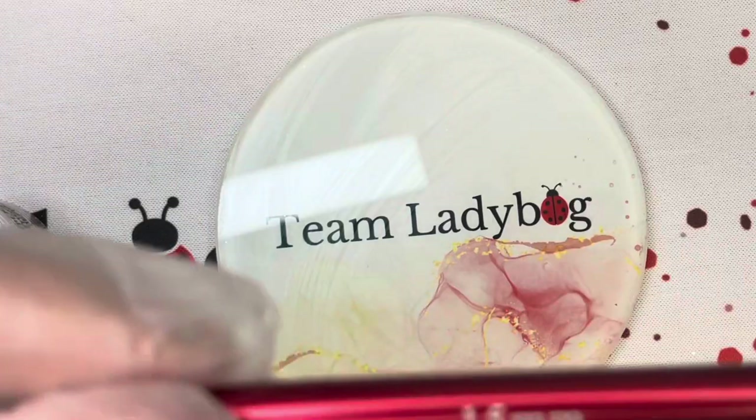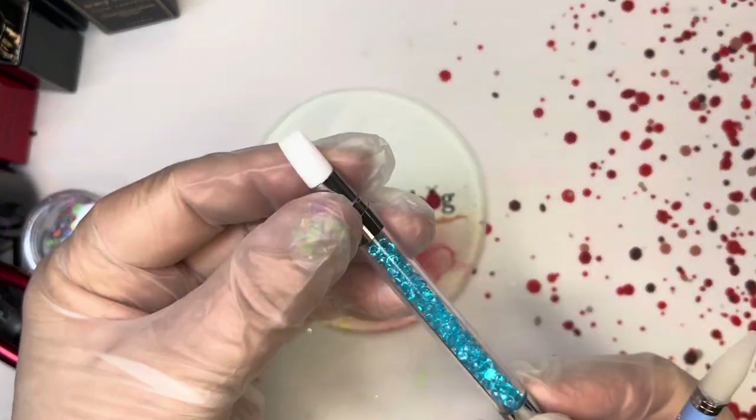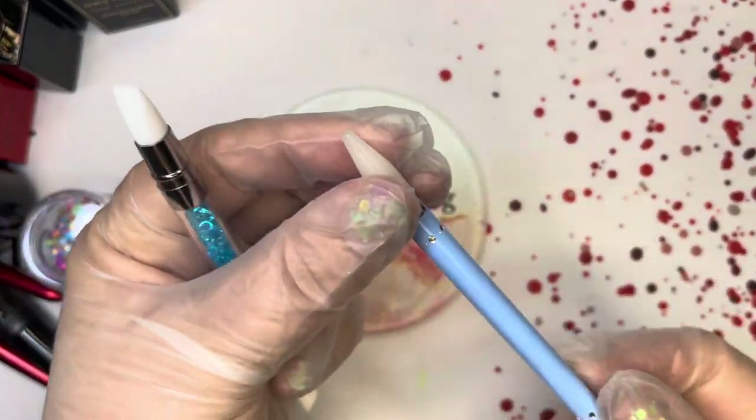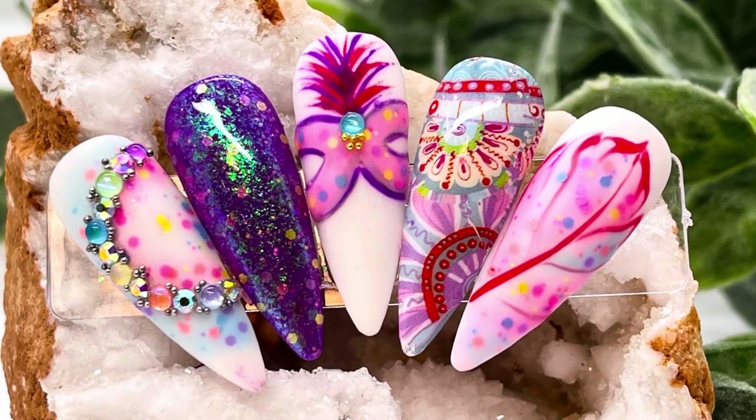Tools you'll need: a baby fan brush, a 15 millimeter brush, a nine millimeter brush, some sort of squeegee tool, a crystal picker - and here are the nails that we're going to be making.